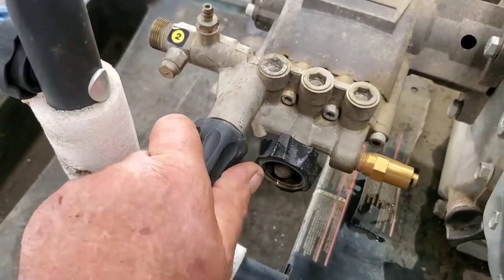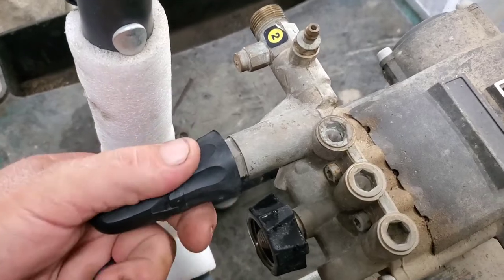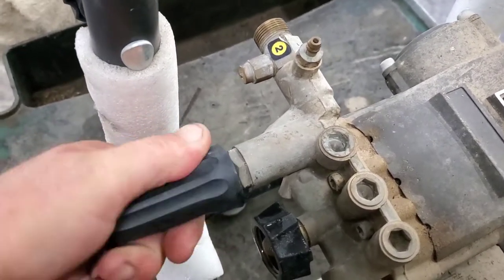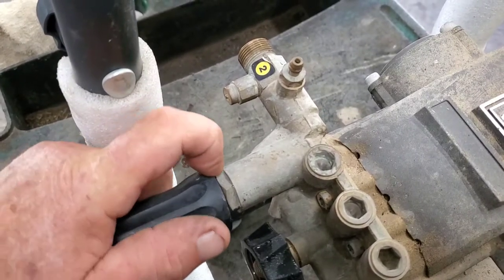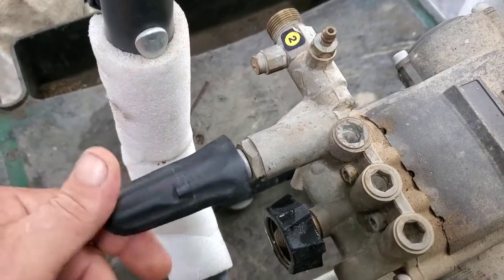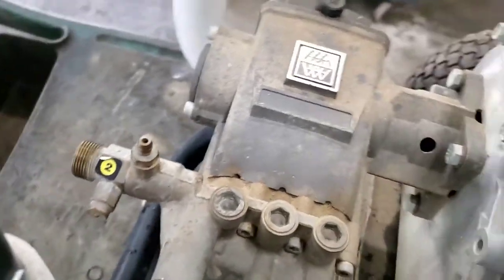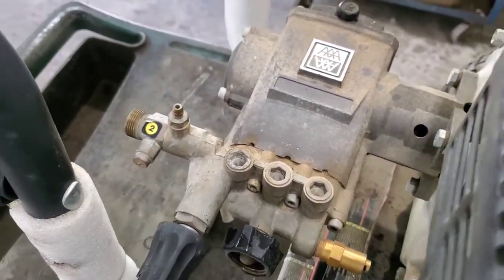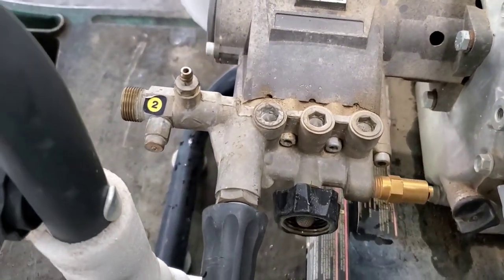Anyway, I'm gonna back this off and get a wrench and unscrew that. We'll take it apart — I think there's a spring and a check valve in there. I don't work on a whole lot of these, so worst case we'll call somebody and figure something out. These pumps are not that expensive — probably 150 bucks or something. Let's get it apart and see what it looks like.